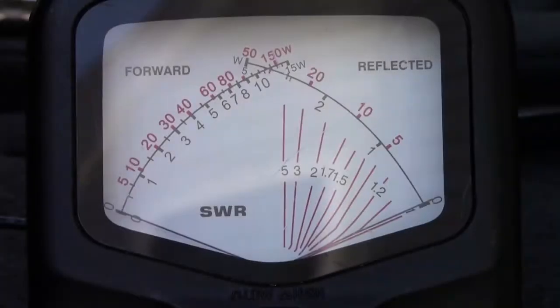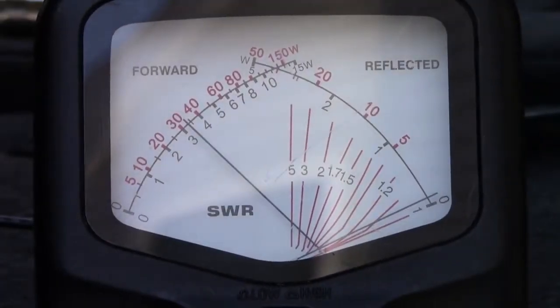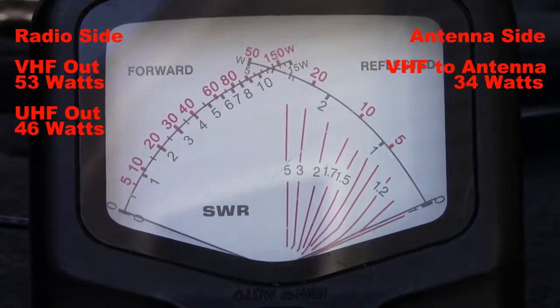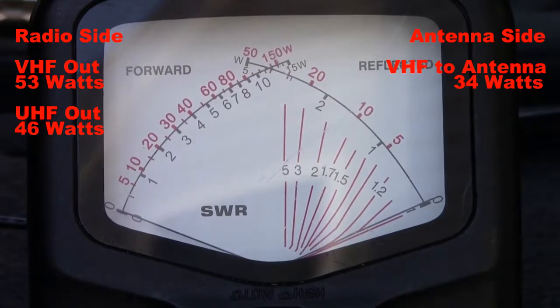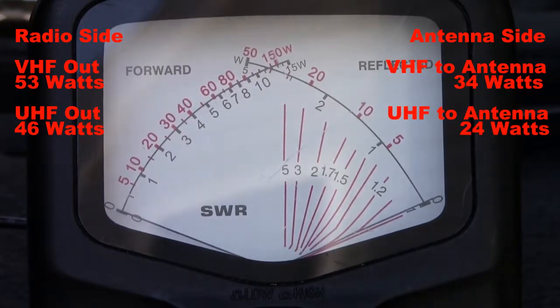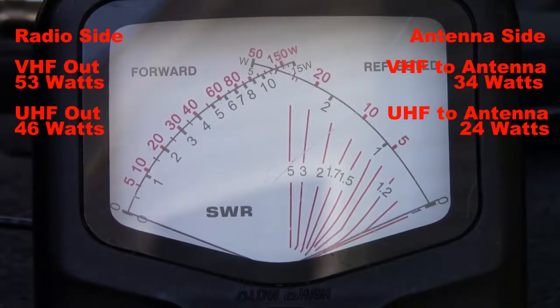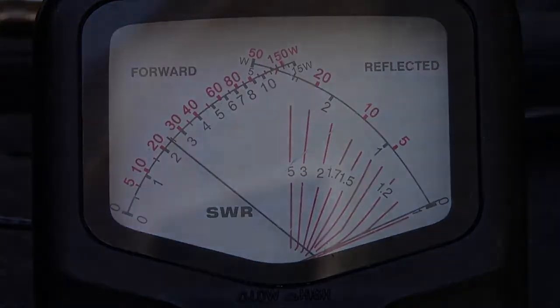On the antenna side, you'll see that on VHF at 146.52 megahertz, our output power is just about 33 to 34 watts to the antenna with LMR400. Looking at UHF at 446 megahertz, you'll see that we're just under 25 watts — we'll call this 24 watts going into the antenna with the LMR400.